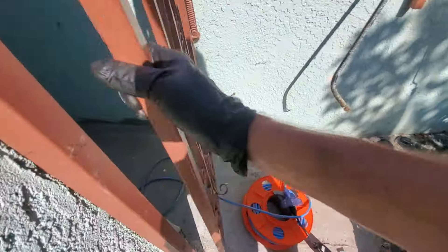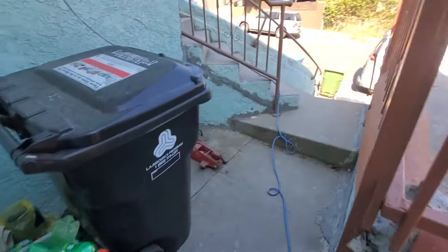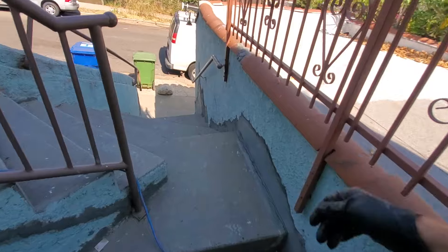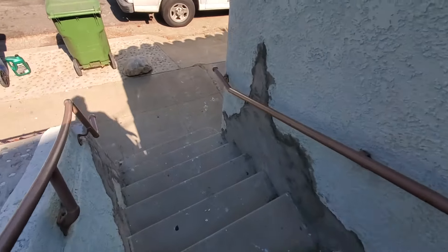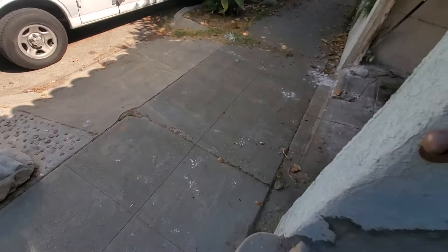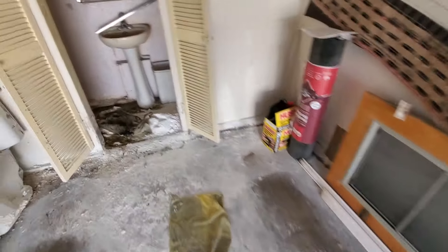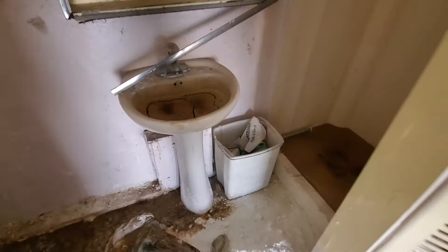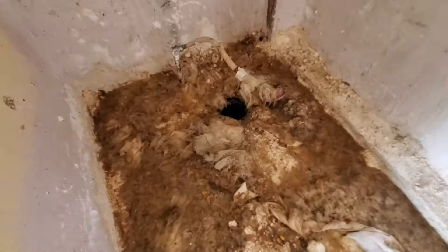Got 30 feet in, and now the cable is kind of sliding through, so I'm thinking we probably got the clog. Yeah, we got it.